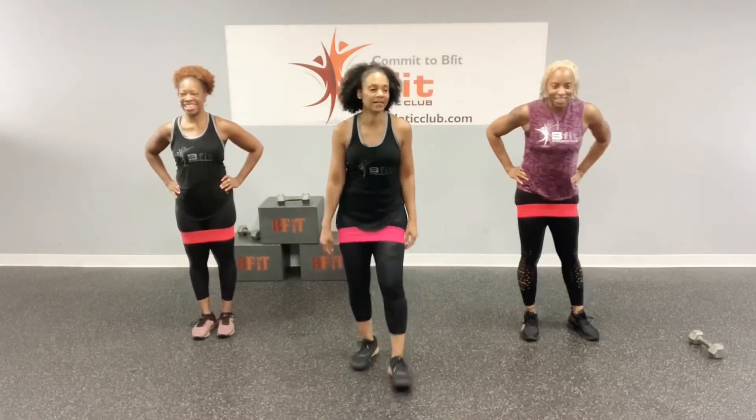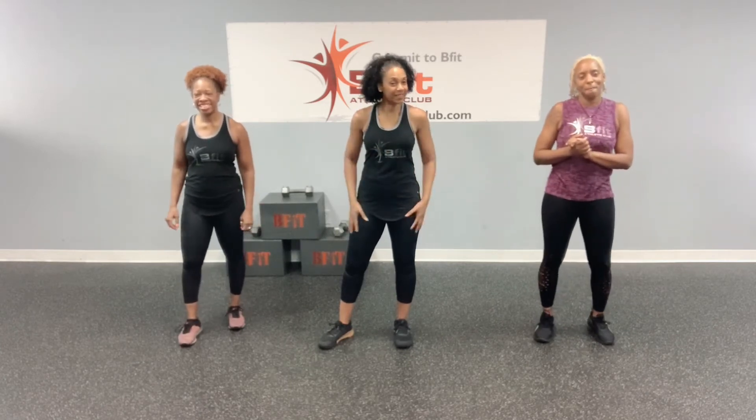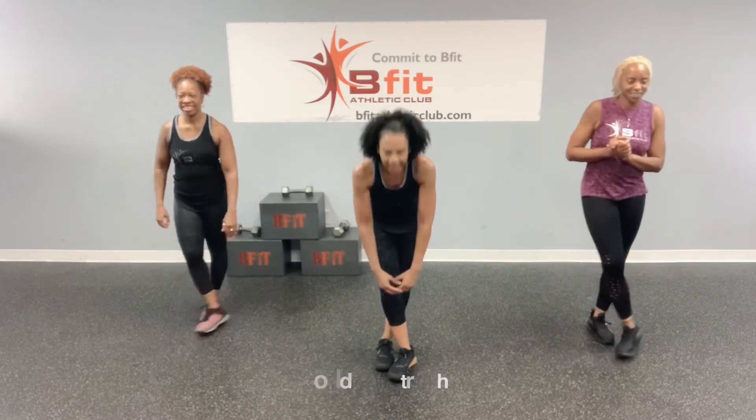Now we feel it. Yes! Alright, good job, you guys. Good job, everybody. Way to work. Got these thighs feeling nice. Alright, so let's stretch them out. Right over left and let's just hang.